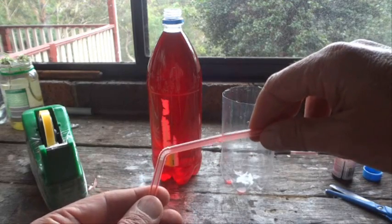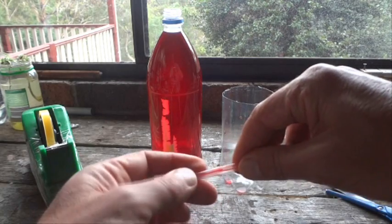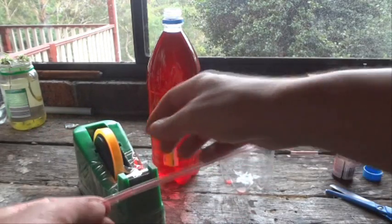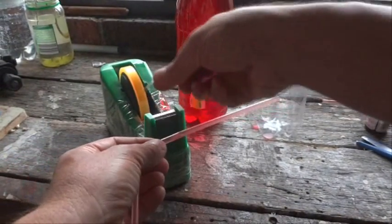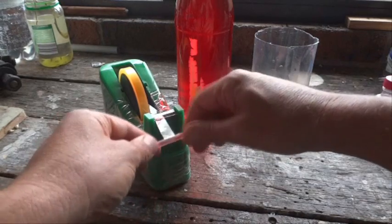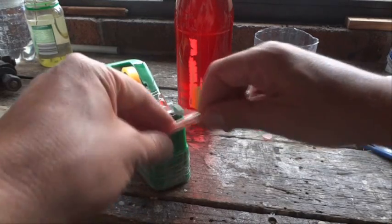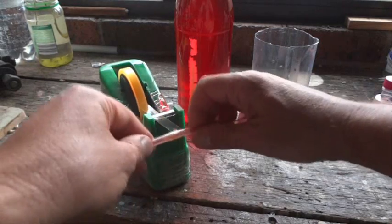With that diagonal cut, you need to push it into the short end of your other straw — just push that in slightly. Then we'll get our sticky tape and make a nice tight seal over that end, holding it all together with plenty of tape.